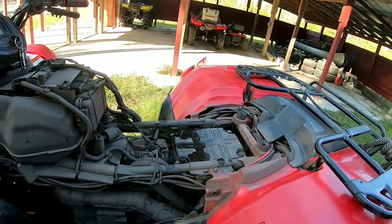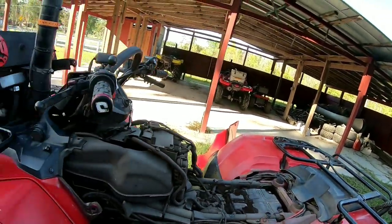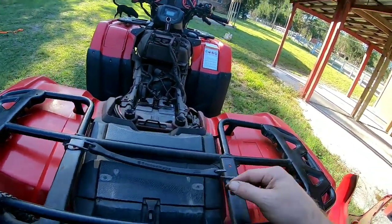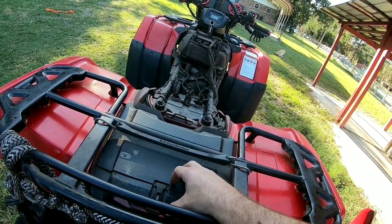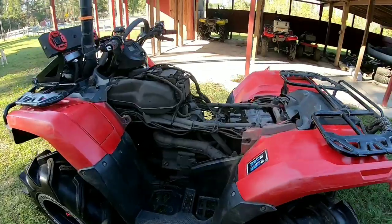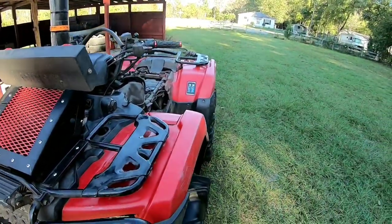All my axles are obviously replaced — none of them are stock anymore. I've had to replace my rear U-joint one time and the battery is still original. Another thing I carry that's not on here is a Pelican 1170 dry box. On a Rubicon — and probably a Foreman too — it fits right in a spot perfectly, and you can carry tools, your phone, rags, or anything you need to keep dry.